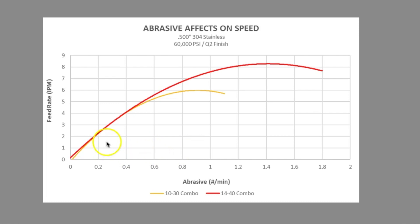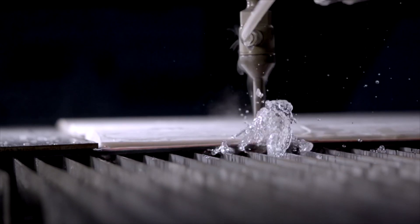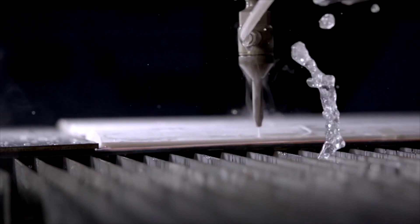On the vertical axis is cut speed expressed in IPM, or inches per minute. On the horizontal axis is abrasive feed rate expressed in pounds per minute. As we review the graph, we are looking for the two points we talked about earlier.